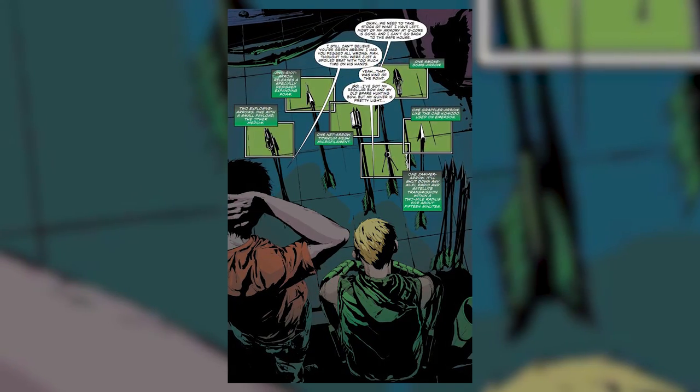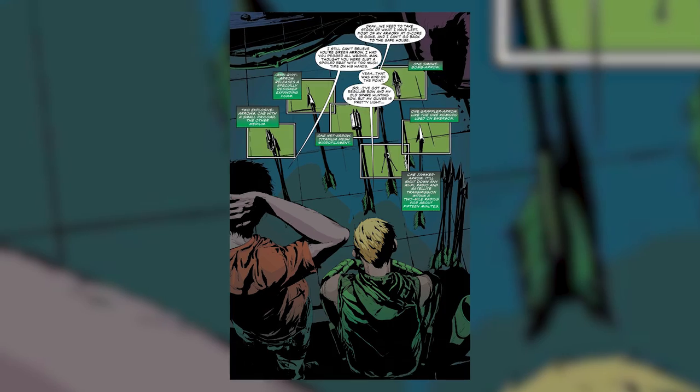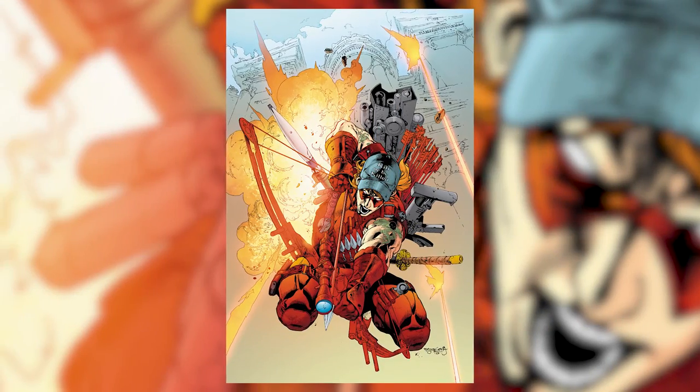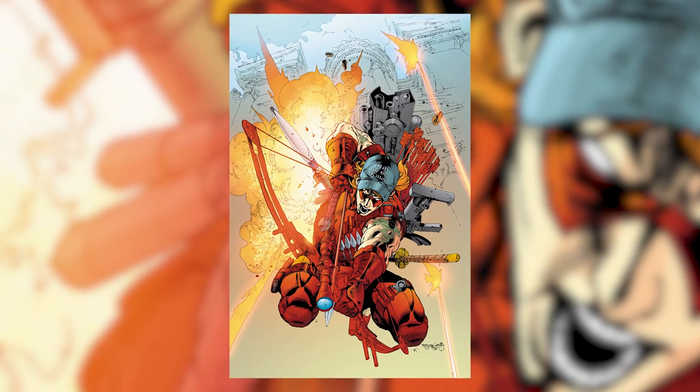In his career as Green Arrow, Oliver Queen has custom designed many unique arrowheads, many of which are interchangeable and can be used for any size arrow shaft. His protege Roy Harper also uses gimmick trick arrows, but now also uses all kinds of weapons as Arsenal. The inspiration for building gimmick arrows was bred out of necessity.